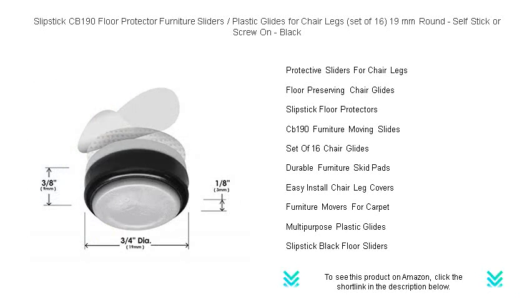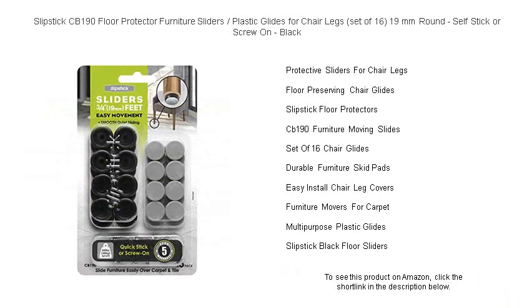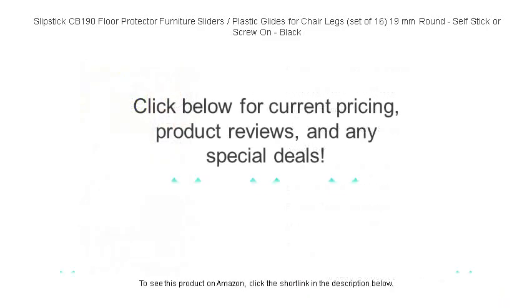Whether you're reorganizing your living space or preserving your floor's pristine condition, Slipstick CB 190 floor protector furniture sliders are your go-to solution for avoiding scrapes and reducing friction. Make the smart choice for your floors — pick up your set of Slipstick furniture sliders today.